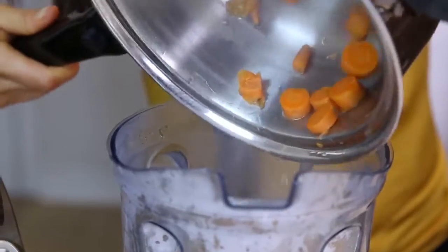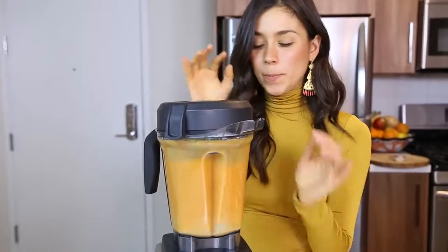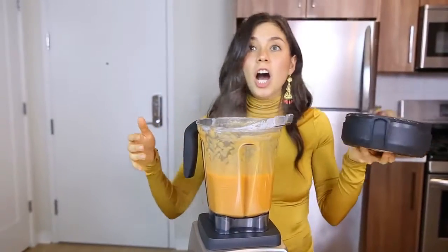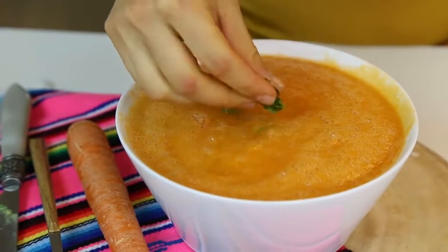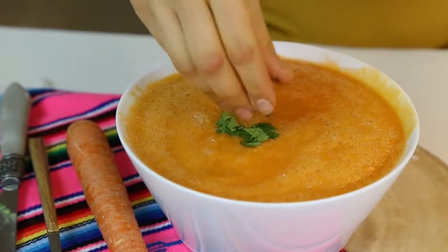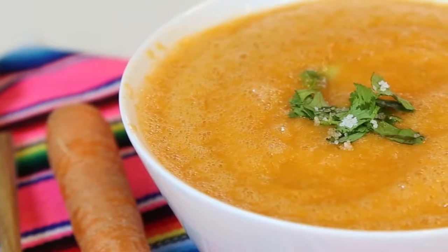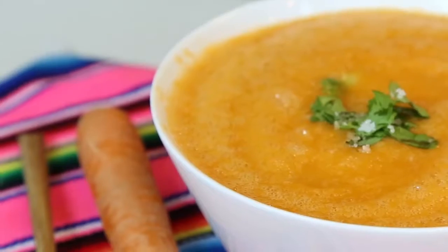Now you put all of that into the blender with the water. Let's do this! That's it — now it's ready to serve.